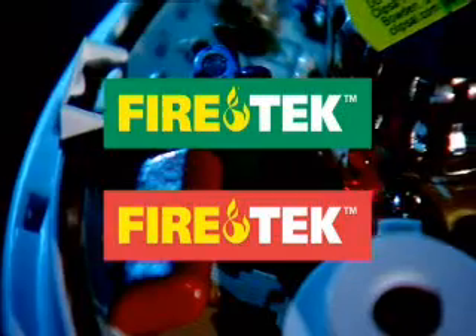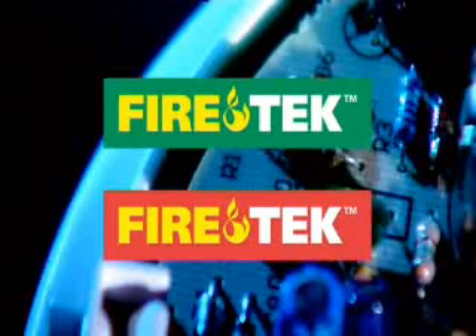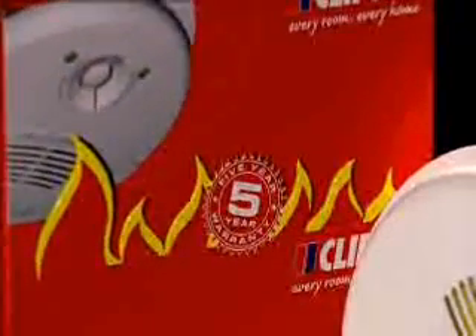All Clipsil FireTech smoke alarms are manufactured to the highest possible quality to comply with relevant Australian standards, and are SSL active fire listed to ensure full compliance with the building code. For added peace of mind, Clipsil FireTech also comes with a five year limited warranty.